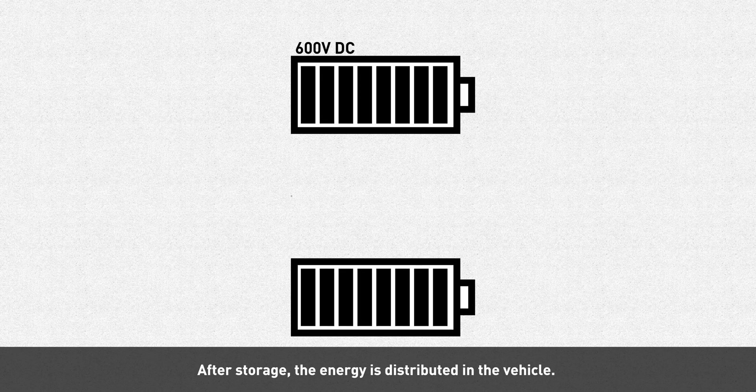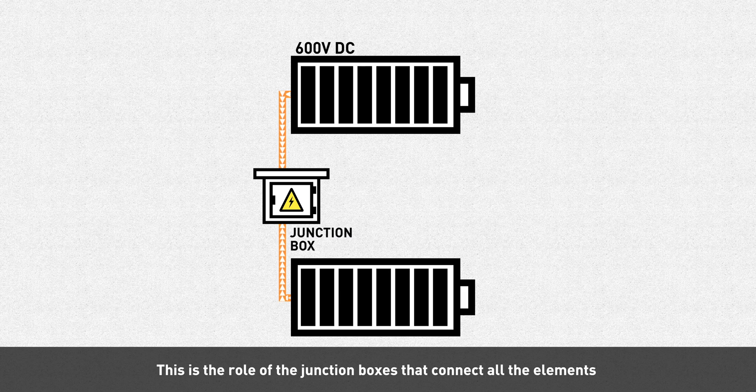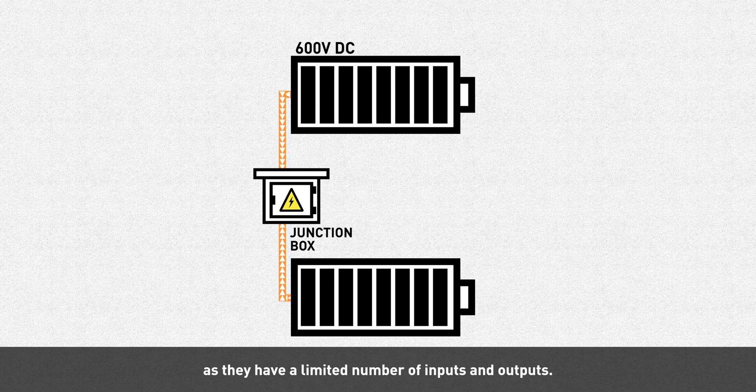After storage, the energy is distributed in the vehicle. This is the role of the junction boxes that connect all the elements supplied with traction voltage. The number of junction boxes will depend on the configuration of the vehicle, as they have a limited number of inputs and outputs.